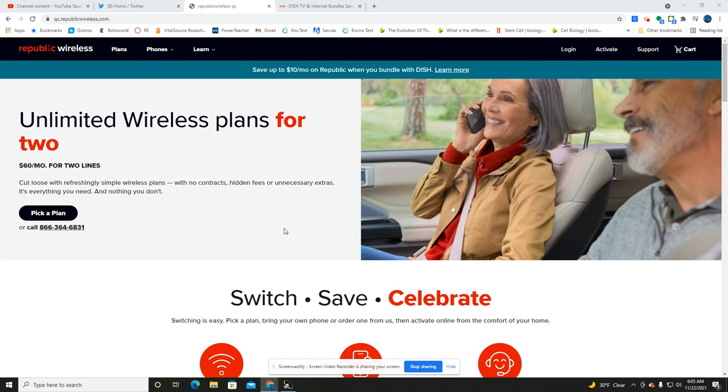SMT Nation, welcome back to the channel. It's good to have you here for this one. This is going to be a follow-up to last week's video where I spoke to you all and offered some commentary on what we can expect from the rebrand of Dish Wireless and their Republic Wireless branch of their business.